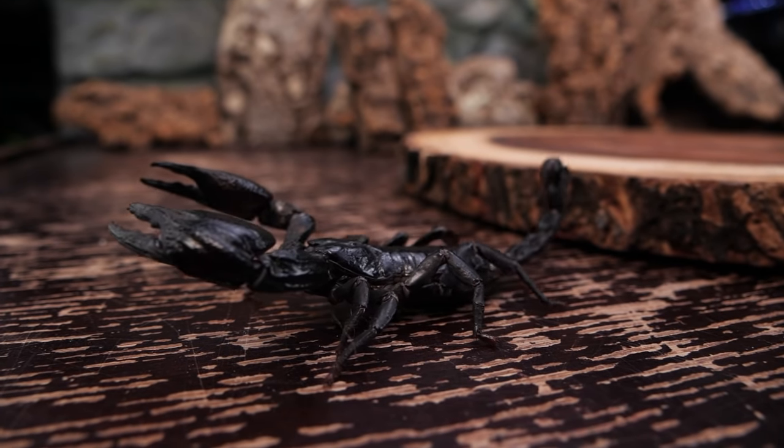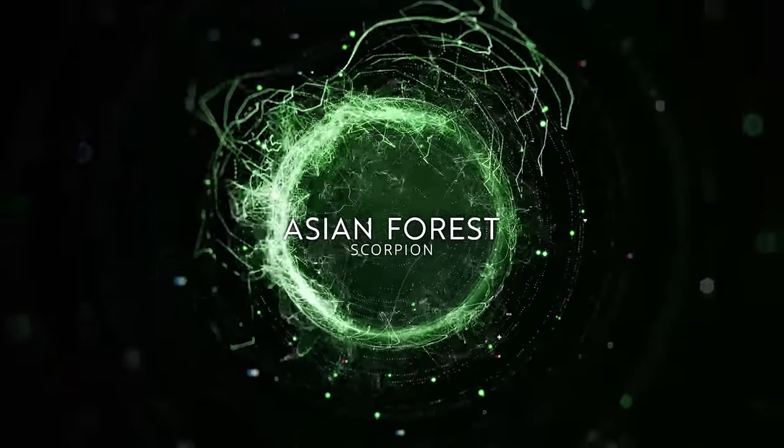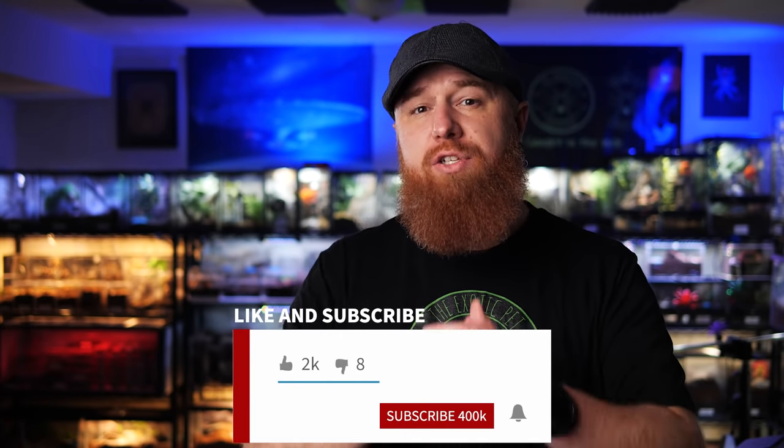Today we're talking about Asian forest scorpions. Welcome to the Tarantula Collective — my name is Richard. If you enjoy these species-specific care and husbandry videos, or all things tarantula and scorpion related, make sure you hit that subscribe button and don't forget to turn on all notifications by clicking that bell. Last month I made a video covering the emperor scorpion, and a lot of you left comments and sent me messages asking me to cover the Asian forest scorpion.